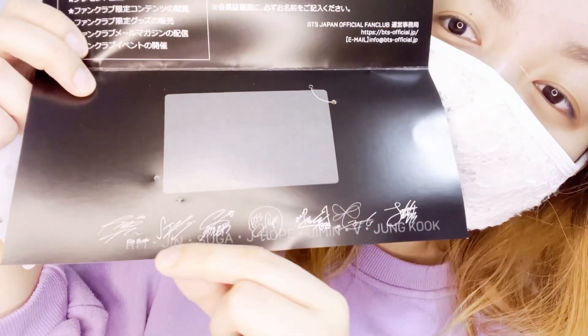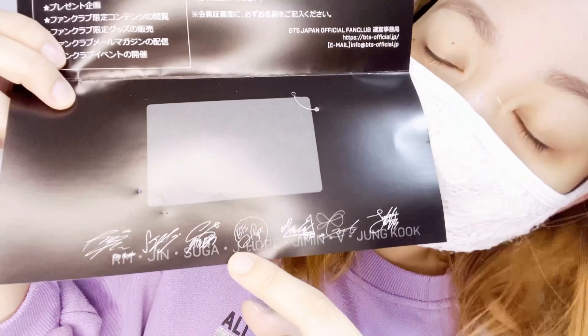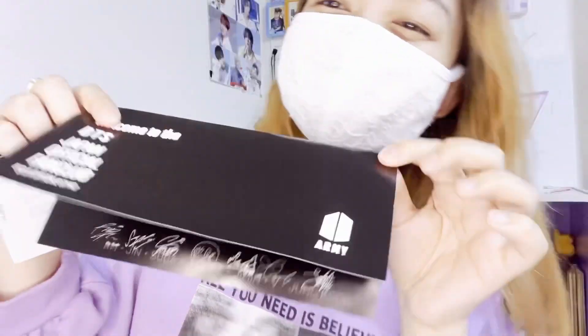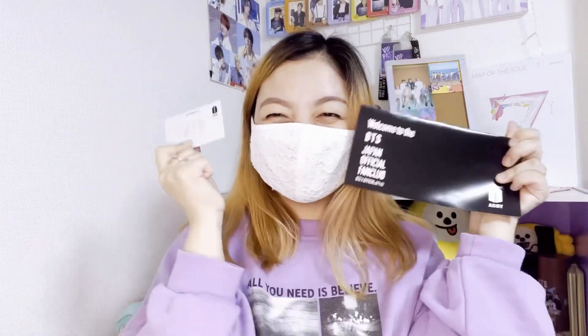It's so cute — they have the members' names and signatures. Look, it's RM, Jin, Suga, J-Hope, Jimin, V, and Jungkook. Oh my god, so cute! I'm so happy. I'm officially a member here in Japan — yay!